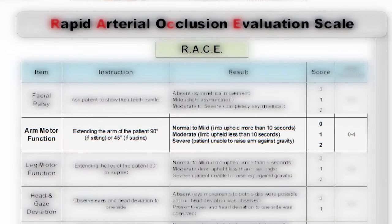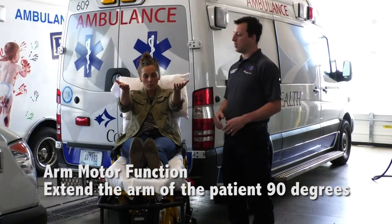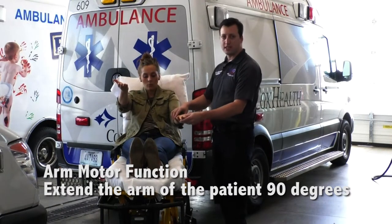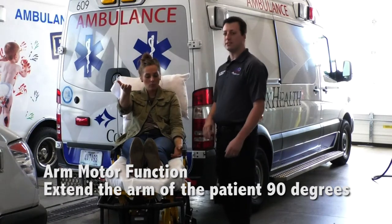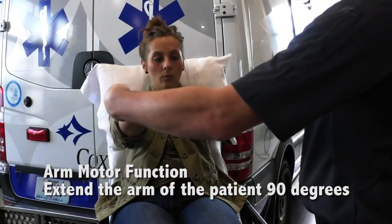Next we'll check arm motor function. Have the patient raise both hands palm up, and check motor function of the arms by watching for droop or drifting. This is also scored from zero to two. As she sits right now this is a zero — no deficit. If the affected side were to drop slightly but still maintain, we'd give that a one, and if her arm fell rapidly to the bed that would be a score of two. All right, I'm going to have you hold up your arms and hold them there for ten seconds.